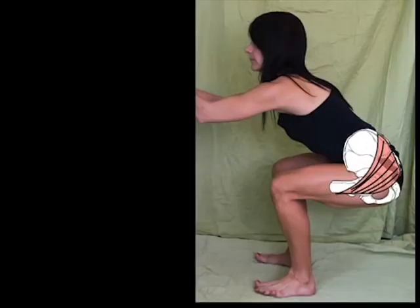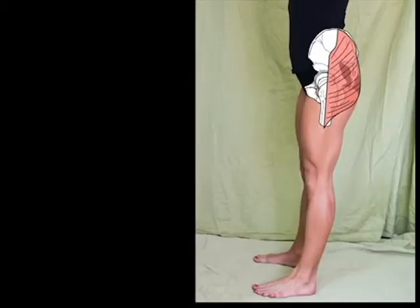Notice there's our ischial tuberosity — that's your sits bone. If you put your hand underneath your own derriere right now, you'll feel this prominent bony sticky-outy that's touching your seat. When you sit with your hip in a flexed position, it exposes the ischial tuberosity. When you extend the hip, notice the ischial tuberosity is now covered by the mass of the gluteus maximus.